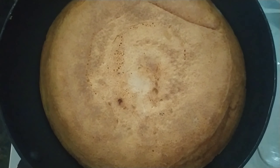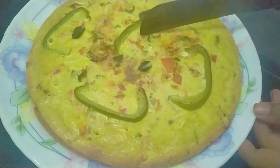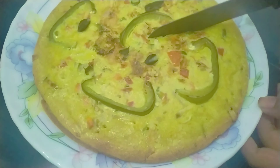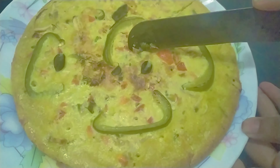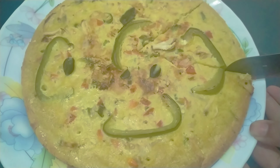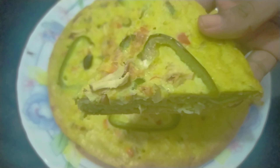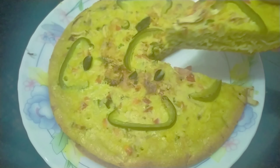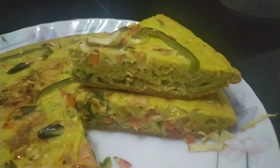Let's cut the shawarma. I am going to cook it all well. That's why I did a great job.